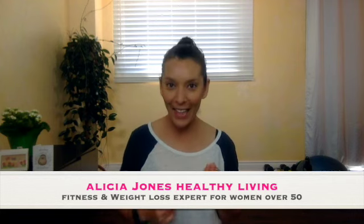What are the best exercises to get in shape after years of inactivity? That's exactly what we're going to go through today. I'm Alicia Jones from Alicia Jones Healthy Living, and for over 15 years I've helped transform the health and lives of women over 50 through fitness and weight loss strategies.